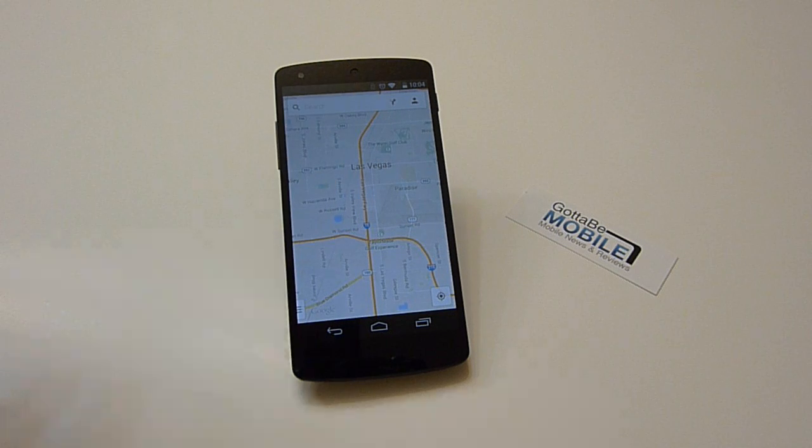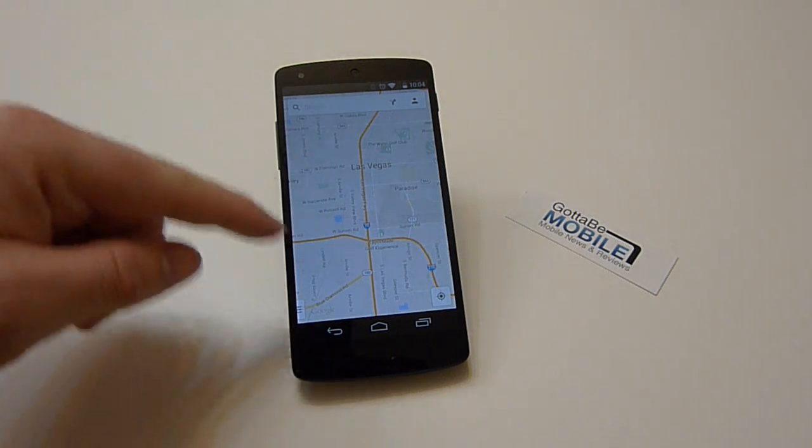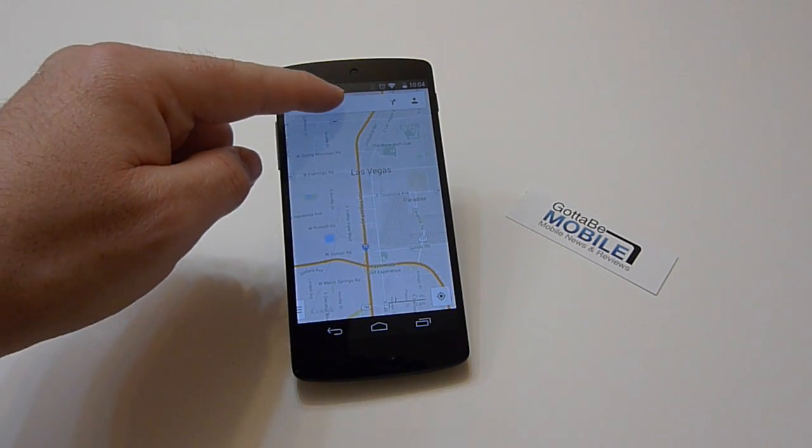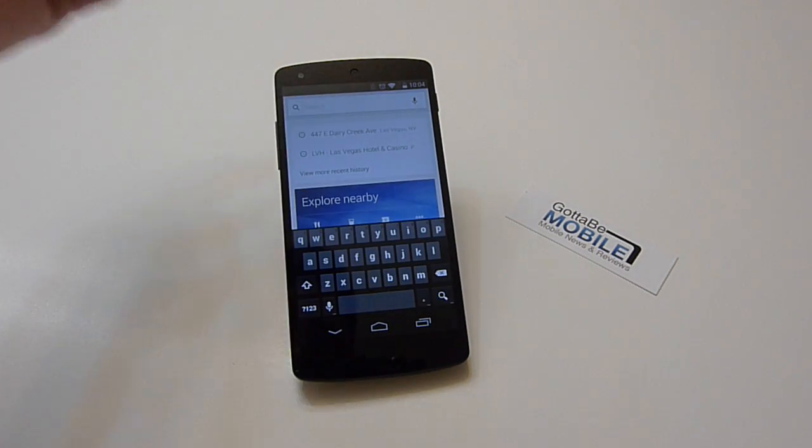It actually works for a bigger radius than what I have here displayed. You have to kind of use it and try it — it'll tell you if it doesn't work. All you do is have what you want here, which is the Las Vegas Strip. Tap the button up top and say OK Maps, and it will save it.